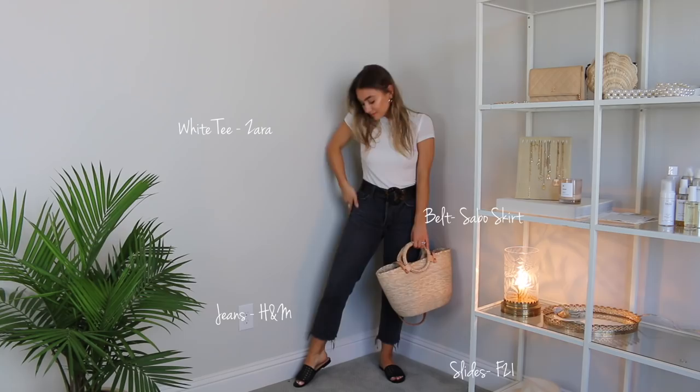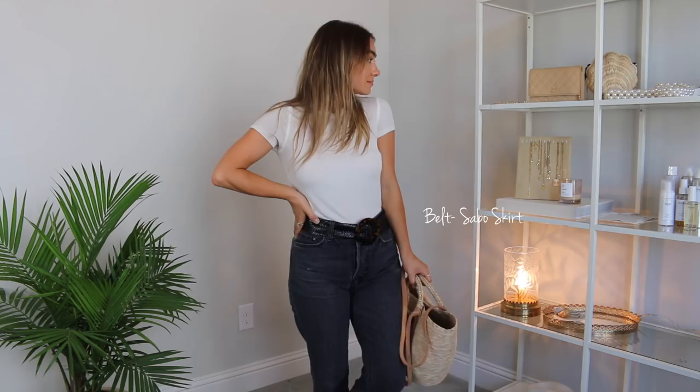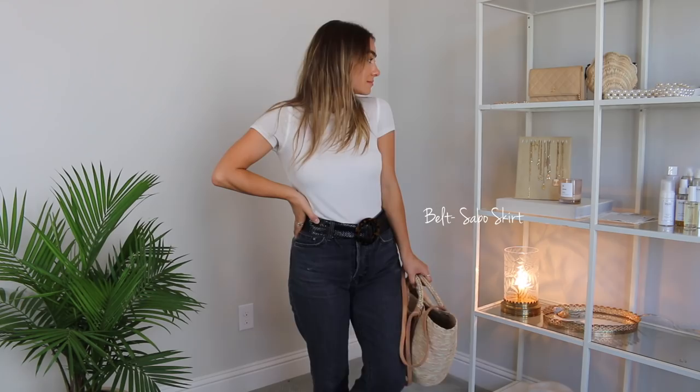I also paired it with a black belt — this one is from Sabo Skirt. It has a tortoise detailed ring at the front, but you could honestly put any belt with this outfit. I feel like this totally brings everything together and kind of wraps it up with a bow. For during the day, I would just pair this with slides and any basket bag that you have. Basket bags are such a huge trend for summer and it's super cute with this outfit — just for going to the farmer's market or shopping with friends or whatever you're doing during the day.